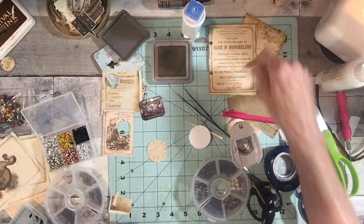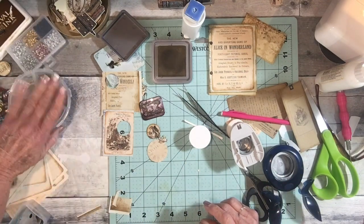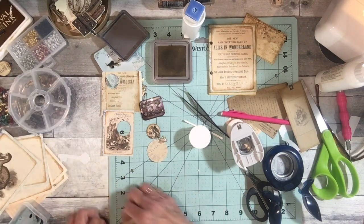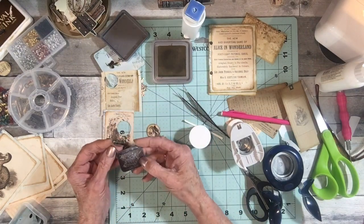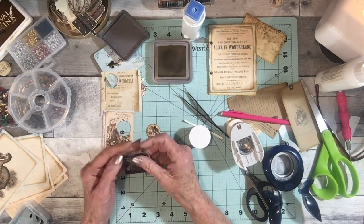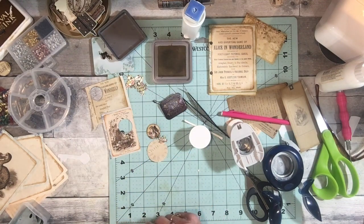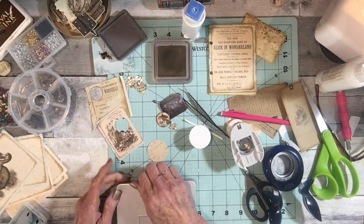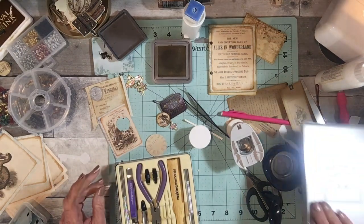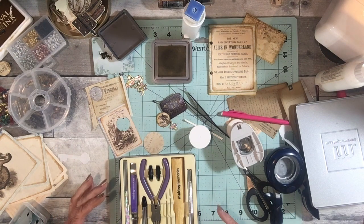I'm gonna let you guys go. Like I said I was just gonna play, and I'm really disappointed that I couldn't get the eyelet thing to work. I thought oh, this is gonna be fun, I could put eyelets in all kinds of stuff. I mean I would have put an eyelet in here and I still might — I just gotta figure it out. I have an eyelet setter thingy that my friend Cynthia gave me. I didn't know what it was, and then I was looking for a setter online and I saw one just like this.